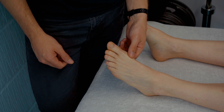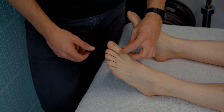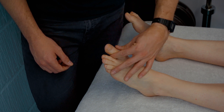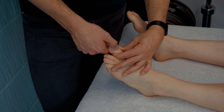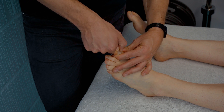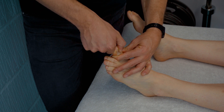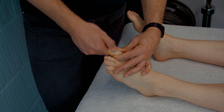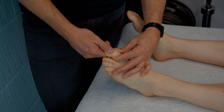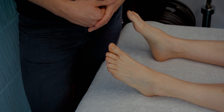For proprioception testing, perform a distal PIP proprioception test. Hold the big toe to the side — not top and bottom — so as not to give anything away. Ask the patient to close their eyes, then move the big toe up or down and ask whether it feels up or down. This tells us how well the patient can sense where their joint is in space, giving an idea of proprioception quality.